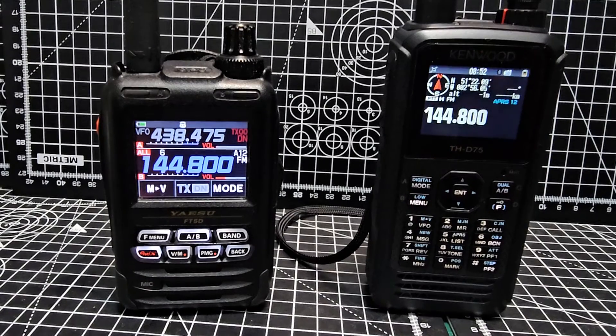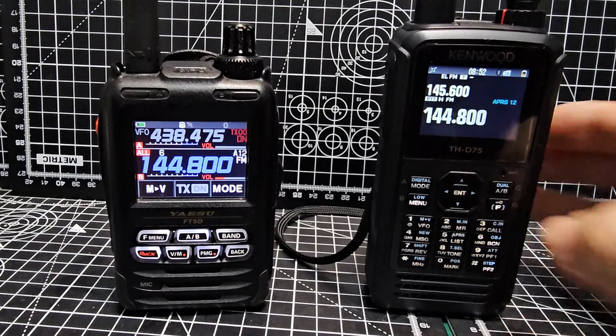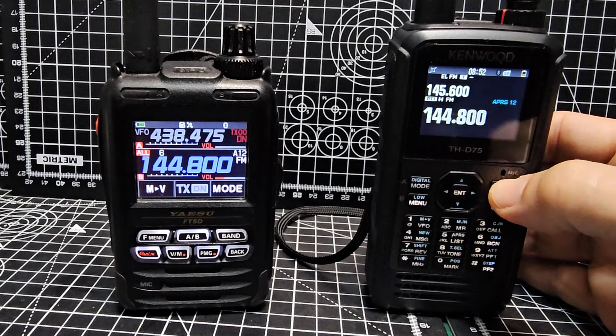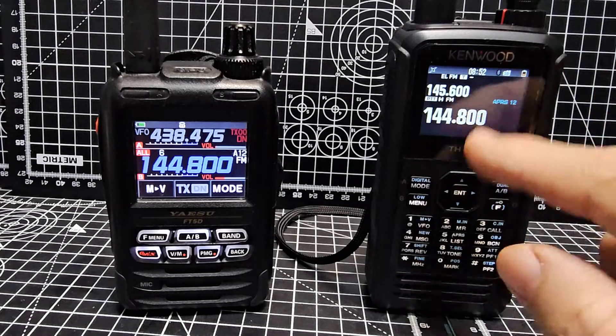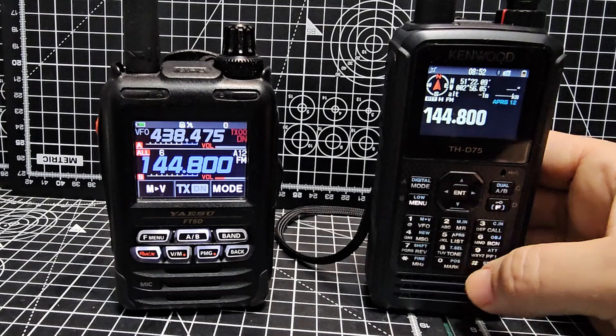I haven't gone into smart beacon, waypoint, and all that kind of stuff, so that's my settings. You would have to select the B band of course. If I show you dual band — go in, F A/B — it shows you dual band. We've got APRS on the B band.